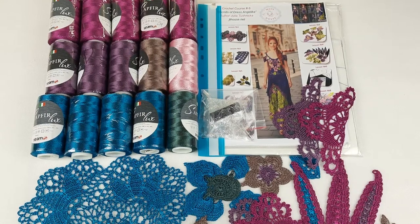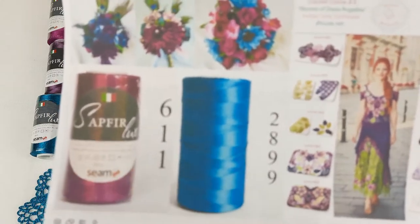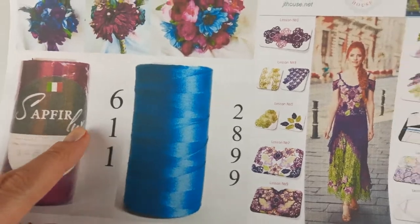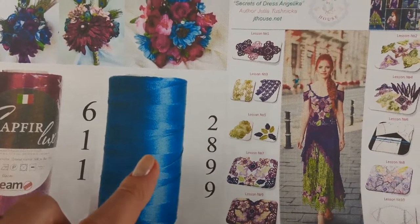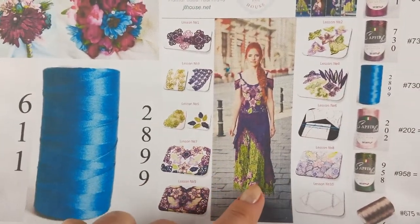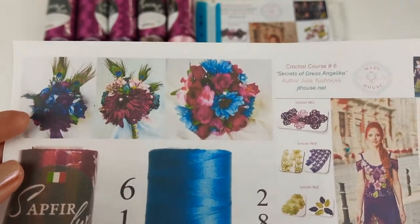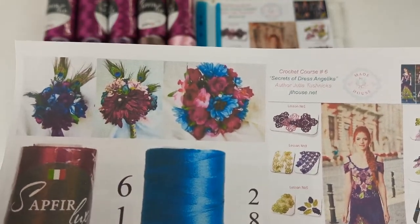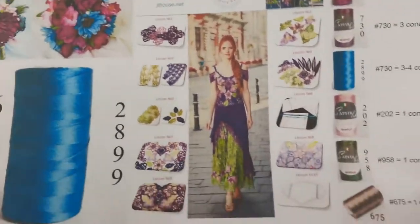Hello my friends! Here we have a really incredible kit — a VIP package for dress Angelica and for my new student. We have chosen these two main colors: first is fuchsia, which we want to use at the top of the dress, and the second main color is teal for the skirt. In this beautiful flowers sample you can see how we can combine these very bright colors — they look very interesting and exotic together.